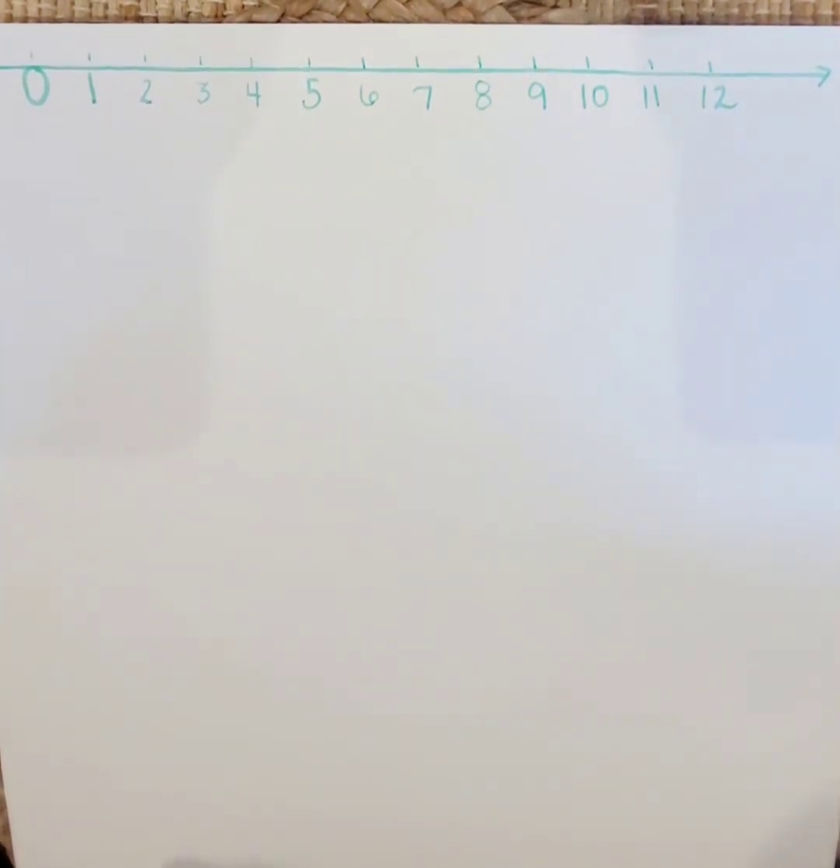Hi friends, it's Miss G again. Thanks for joining me. Today we are going to practice counting again. Do you think you can help me? Awesome.